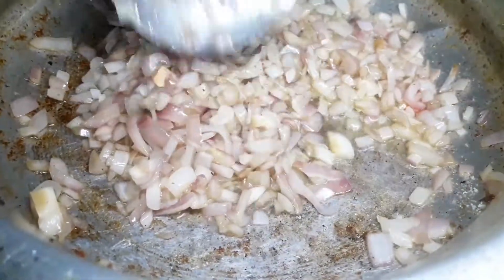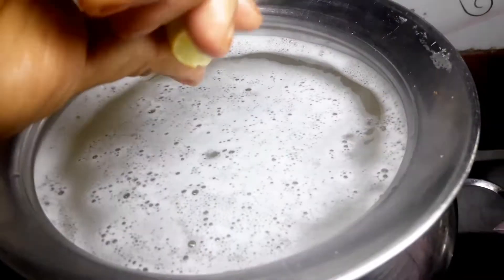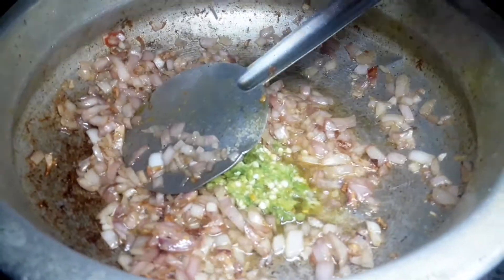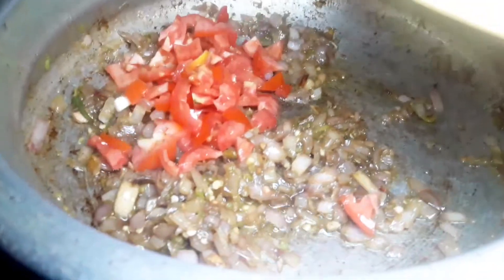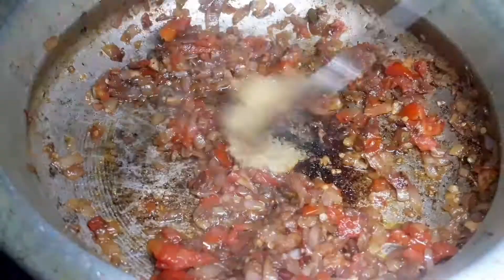The meal is cooked for 2 minutes. We will be cooking 2 minutes now. We have to cook 3 minutes and cook for 4 minutes.